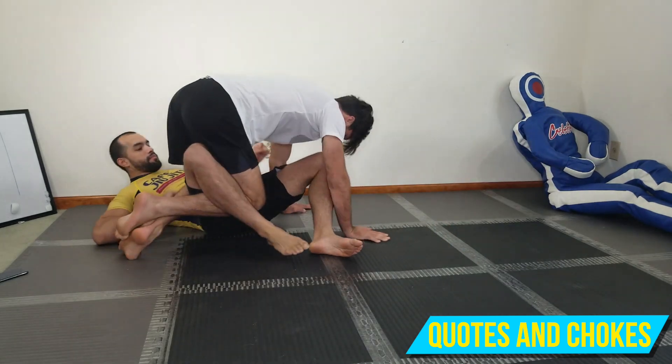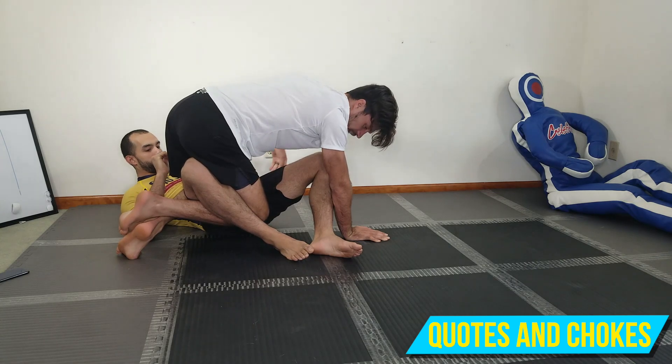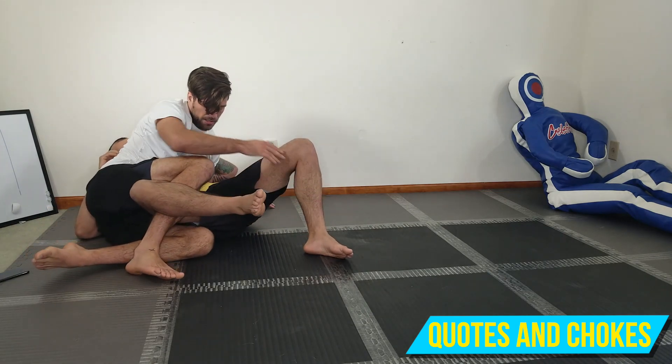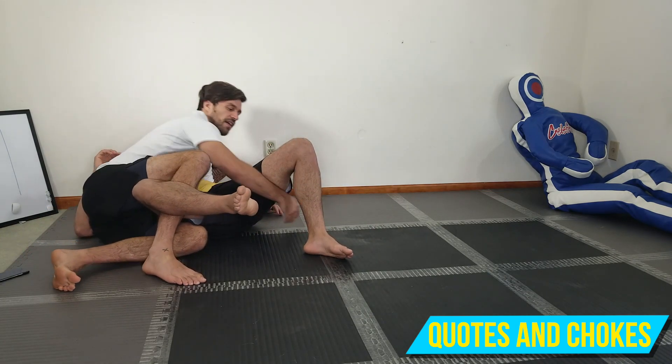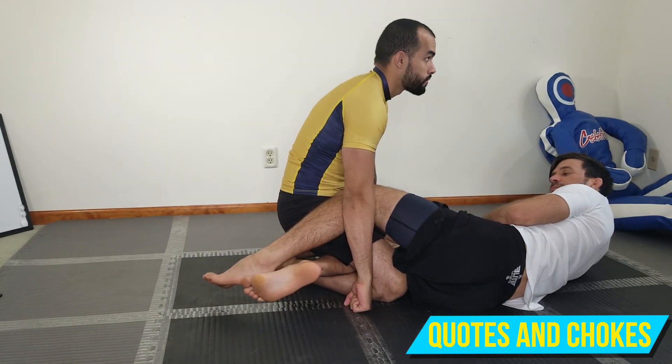I put both hands on the mat, get my hips up in the air, and walk my hands back. My knee stays on his belly so that he can't get any sort of scrambles. My knee lands around his belly, then I sit down into this kind of negative half and collect this to stabilize the position.